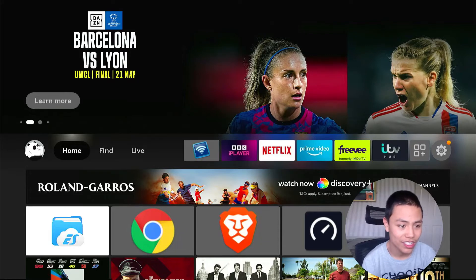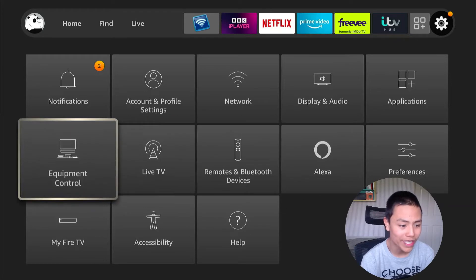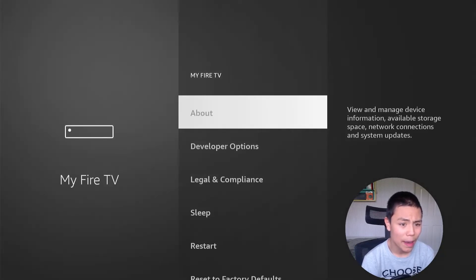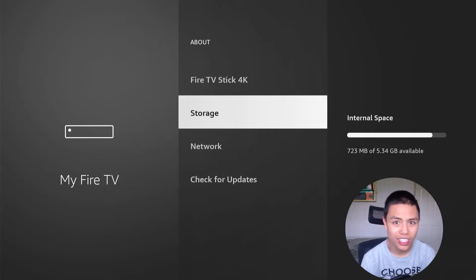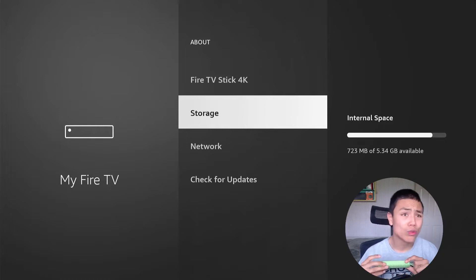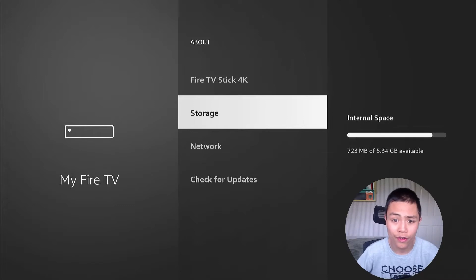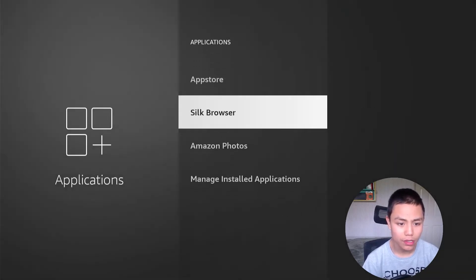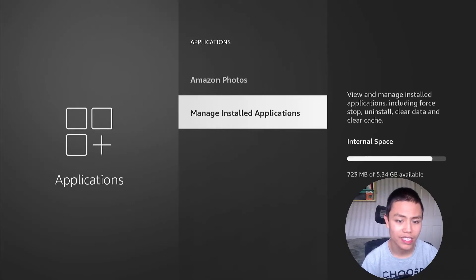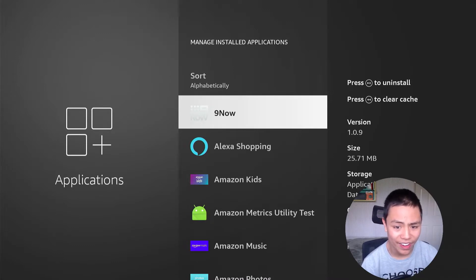First we're going to look at the storage on our Fire Stick. To do that, go to your Settings. I've noticed mine's running slow already. Go to My Fire TV, then About, then Storage — and I'm looking at 720 megabytes available. Now go back to Applications and look at installed applications. I've installed apps that I don't need, and that's taken up 25 megabytes.